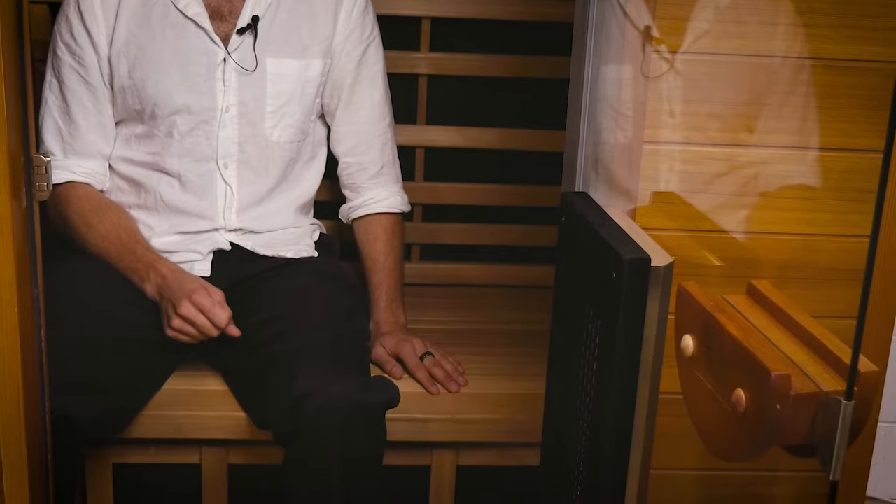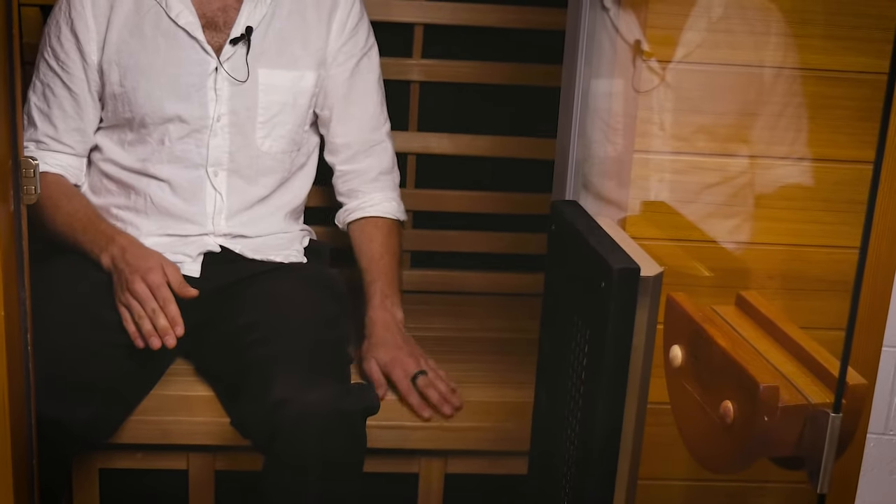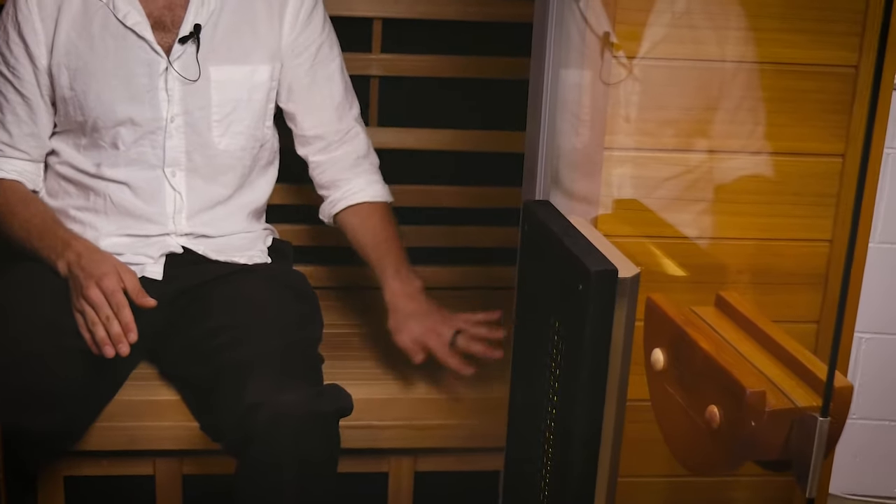The bench is 56 centimeters deep and has two sides. One is flat, if you enjoy sitting on a flat surface. The other is ergonomically shaped and you can see it really follows a bit of a waveform to make sure it has that ergonomic seating for you to comfortably lean back and relax. The same ergonomic principle has also been applied to the back heater frames, which follow the form of your spine to make sure there's ergonomic seating.